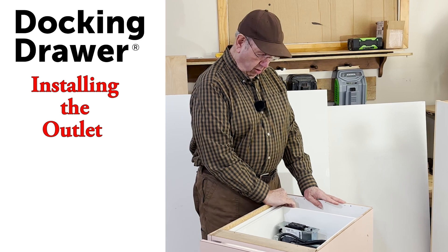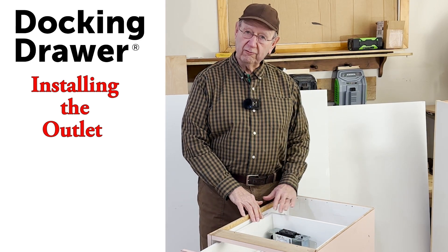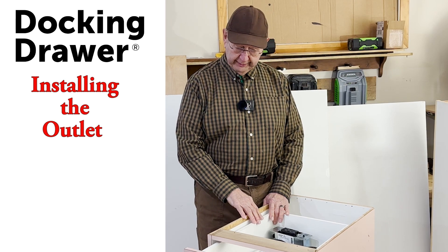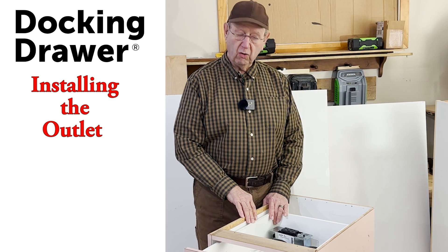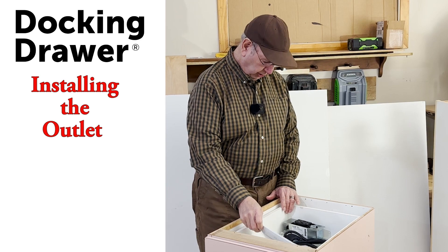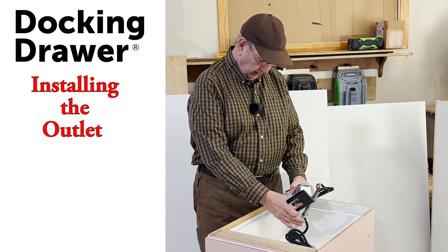In order to cut the hole in the back of the box for the fixture, I'm going to remove the drawer box from the cabinet, take off the front handle, and stand it up so I can get at it and cut a hole. There's more I should mention before we switch to cutting the hole.